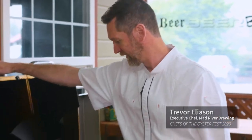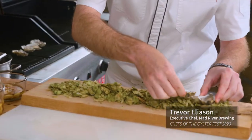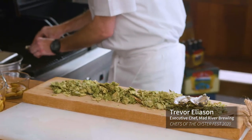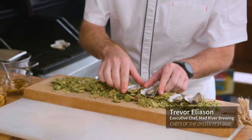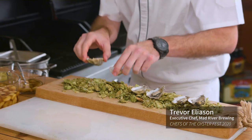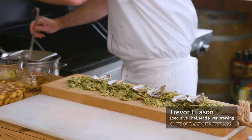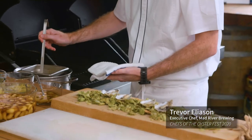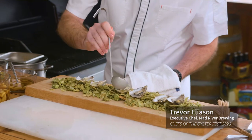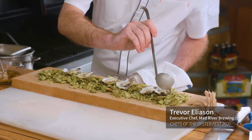Our oysters are ready. We're going to put these guys down on this nice bed of hops to help them not fall over — and it looks pretty cool too. Let's take a little bit of our fondue first. Nothing wrong with something covered in butter.